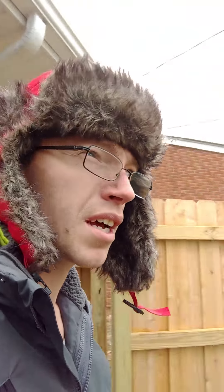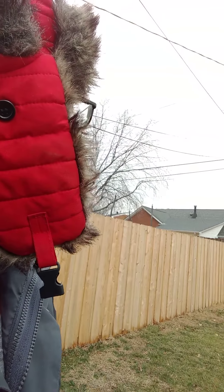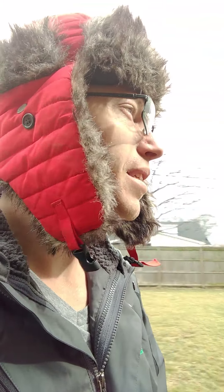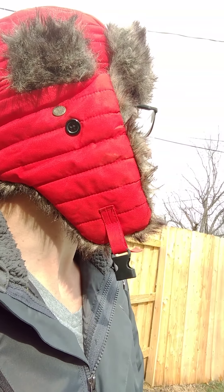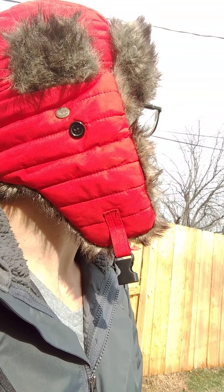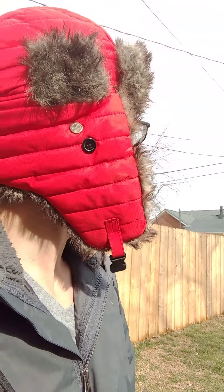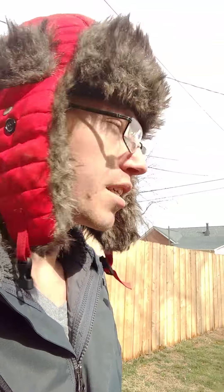I was going to record what I do over here at the pole but I don't have any way to hold my phone. I might try to find a test setup or something like that and post that later, but it's kind of the same thing. I'll get up there and show you what I have to do up there — I just don't know how much I can show you until I get up there.